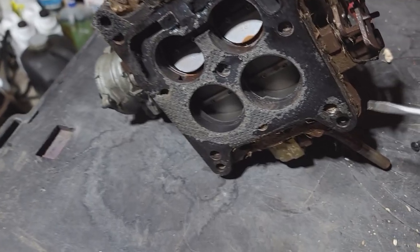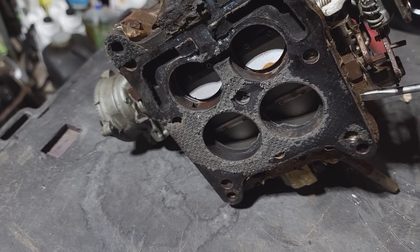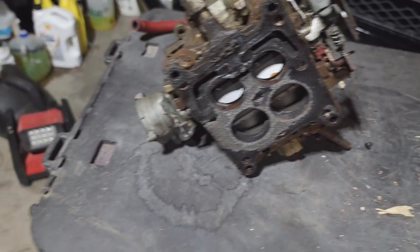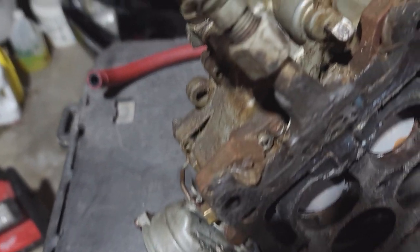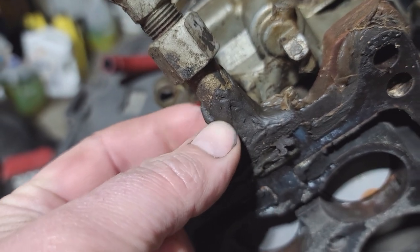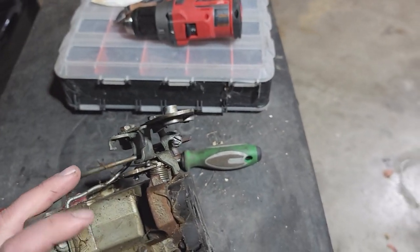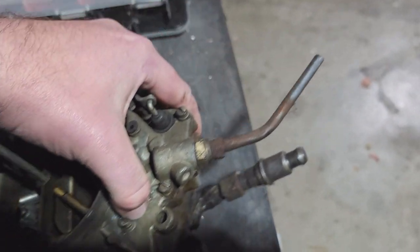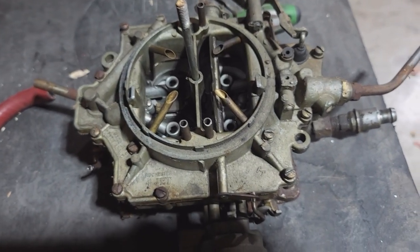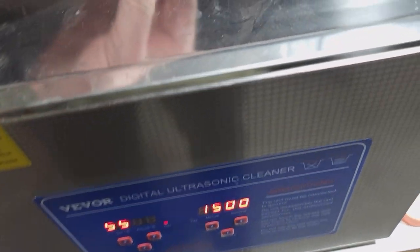Now that we've got the engine dropped off, let's try to get this carb cleaned up a little bit. You can definitely see here that somebody has done some repair on this. What we're probably going to do is just take this whole thing and drop it in the old ultrasonic cleaner.